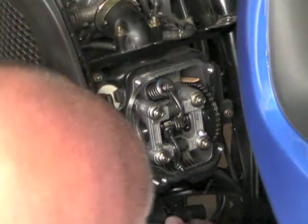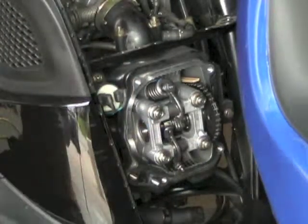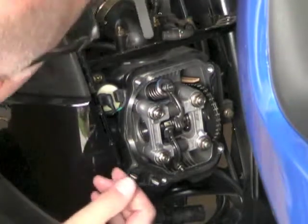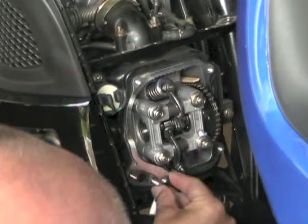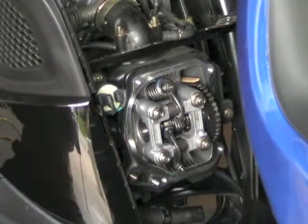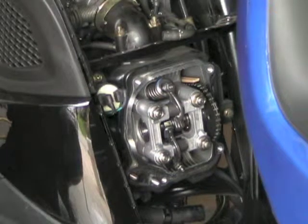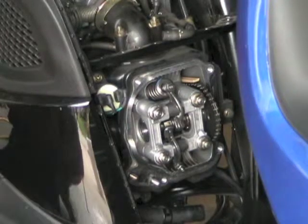That's good. Get a four in there — let me check for a five. Five gets stopped, and a five gets stopped there too. So these valves should be adjusted. We'll put everything back together and start her up to see how she goes. Essentially they were a little tight — they were at 0.003 inches — and I adjusted them to 0.004 inches or 0.1 millimeters.